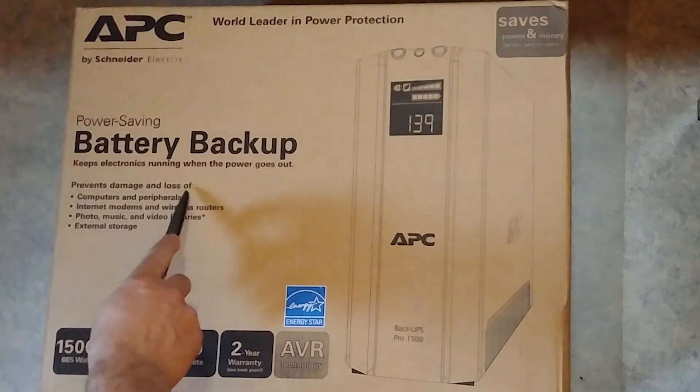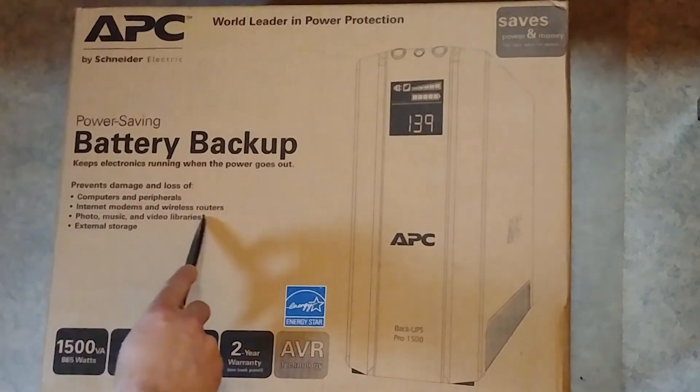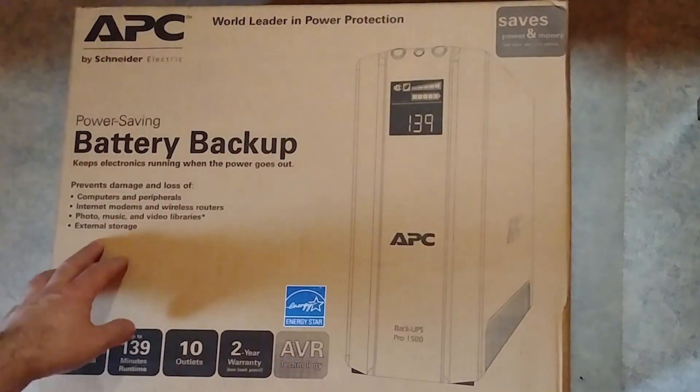It prevents damage and loss of computers, peripherals, internet modems, and external storage, including photo, music, and video libraries.